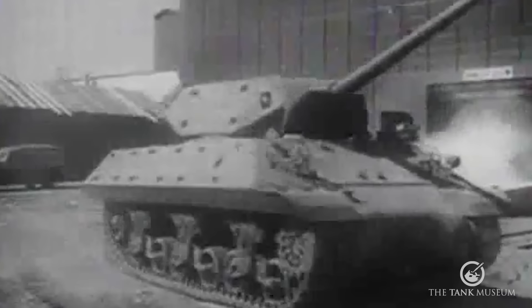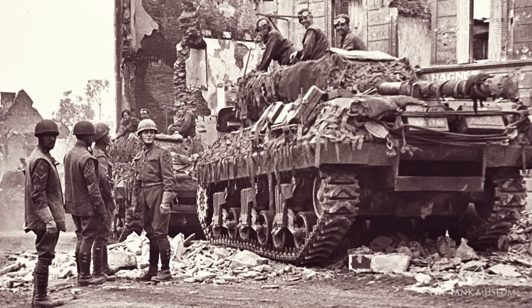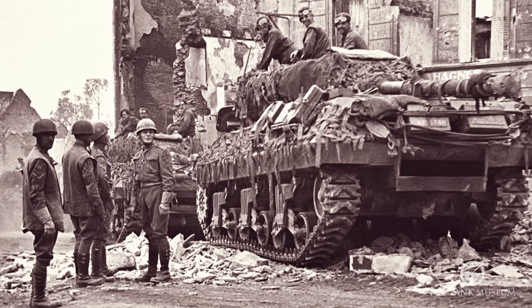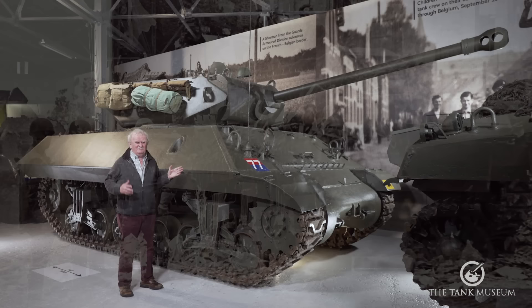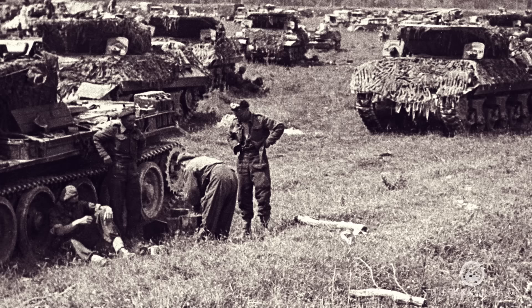This is an M10. It's actually a tank destroyer rather than a tank, and I thought perhaps I ought to start off by explaining quickly what a tank destroyer is all about, because it's a term that's gone out of fashion completely now. In the early part of the Second World War, before the Americans were actually involved, they came up with the idea that the tank was for fighting, for supporting infantry and dealing with infantry matters, and it wasn't supposed to fight another tank.